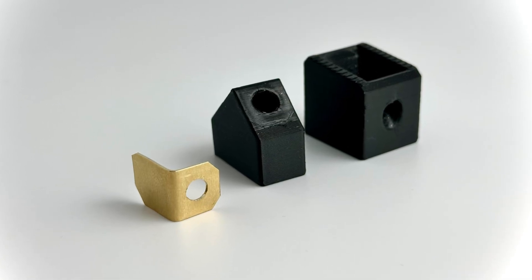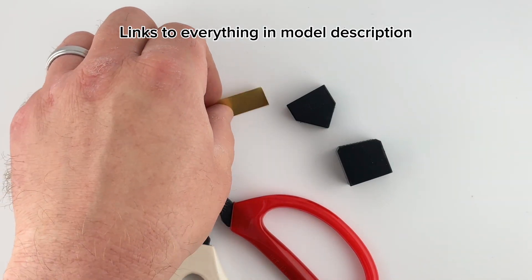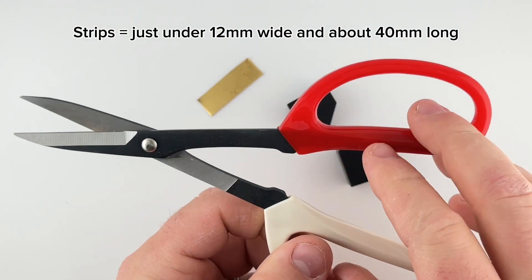This is the how-to video on how to create these copper terminals for the DeWalt battery adapter. I started by buying some sheets of thin copper that I cut into little strips with these metal shears.